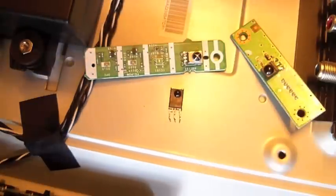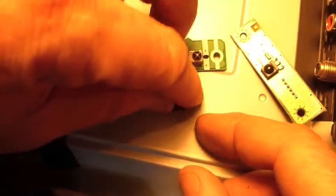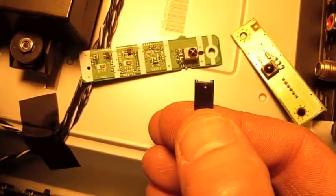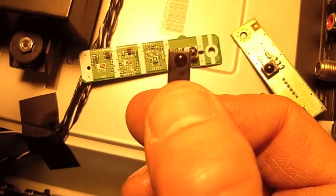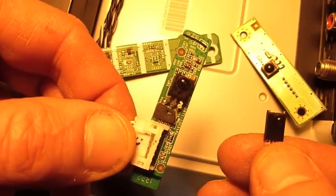I determined that he had no problem with the remote control, so what I expected — and I turned out to be right — was that the little infrared sensor went bad. I've seen this problem every now and then, and I've yet to have one come in where I wasn't able to solve it by just taking one of these out of another set and popping it in. That's what I did, and it's working fine now.